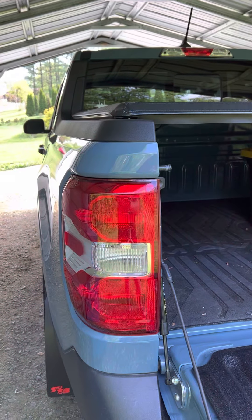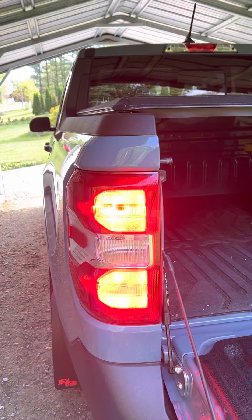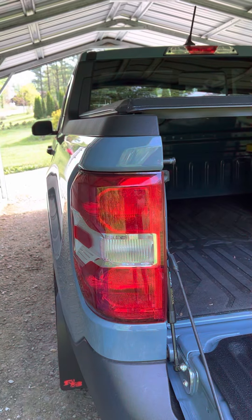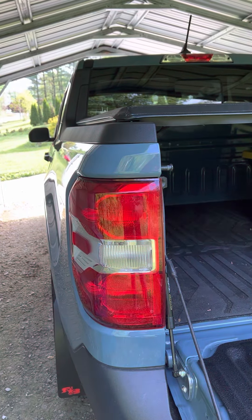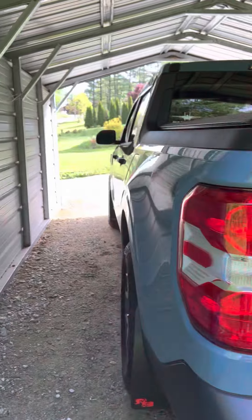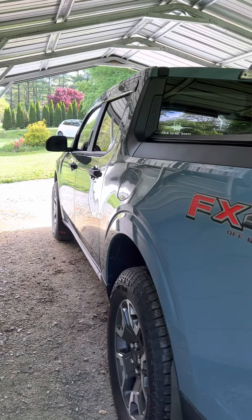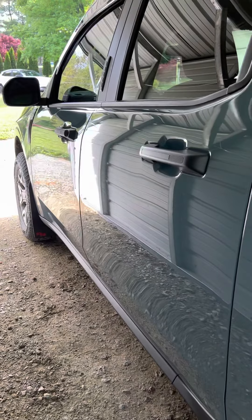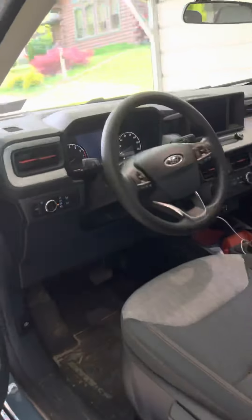Anyway, I just wanted to give you an update — that's my latest thing that I just did on the truck. I'm going to be doing the graphics details here shortly. I'm just waiting for the graphic detailer to get my graphic details on the side here, so that will be good.